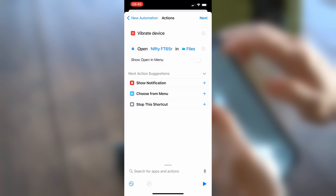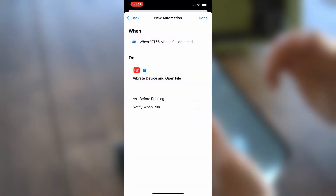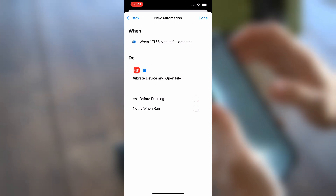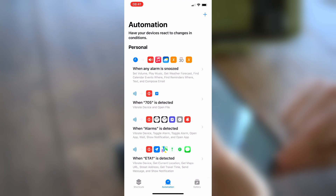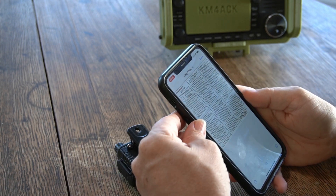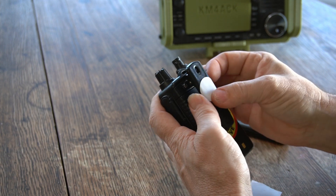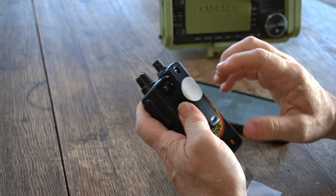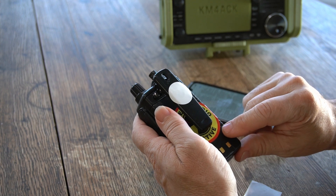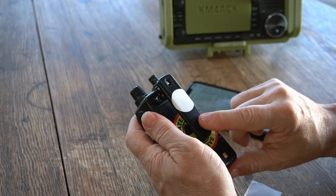Once I find the file, I'll click on it. It says Open in the Default App — I want to change that to Files. Once both changes are made, click Next. Where it says Ask Before Running, I'm going to turn that off and select Don't Ask — it defeats the point of automation if it's asking first. After turning that off, click Done and close the app. When we scan the tag, it will open the Nifty Manual for the FT-65. Since that one is a sticker, we can place it right on the back of the belt clip. One thing to note: these don't work well on metal surfaces — putting it on the back of the battery did not work well at all. The belt clip is a great option, and that's how you get instant access to your manual by simply tapping your radio.